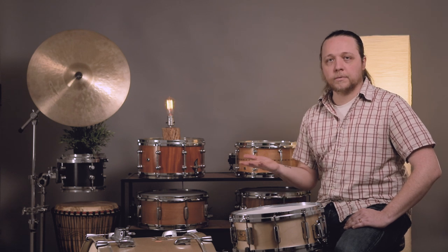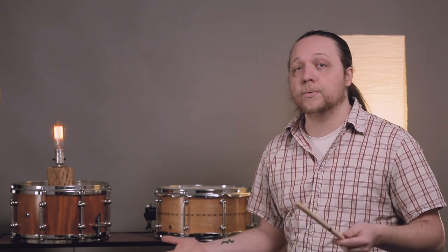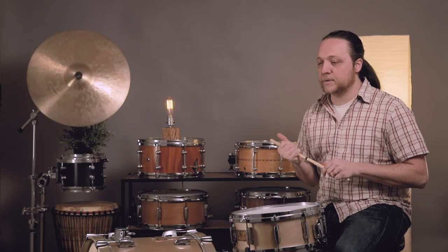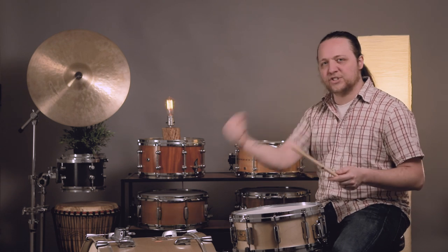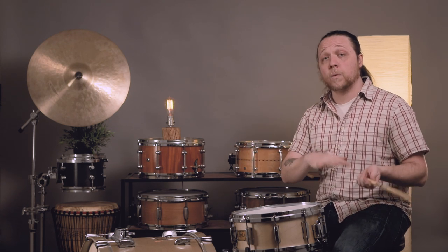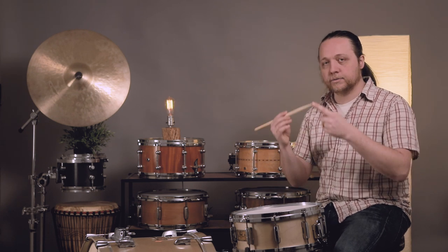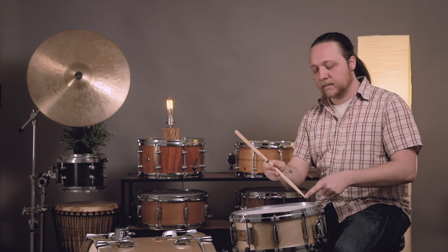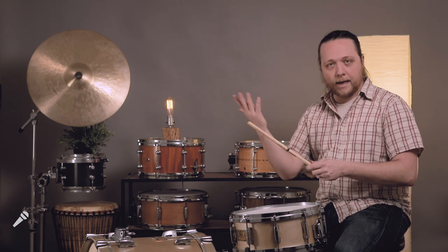Rule number one: turn your stick around. This isn't an all-the-time thing — this is for a strong, authoritative cross-stick sound. There are times when you don't necessarily want that, like dance music or Afrobeat where it's more of a swirling groove and the snare is not a throttling two and four. Turning the stick around really helps because you're putting the weight on that end, and you're also creating a smaller point on the other end touching the drum, affecting the component of the sound the head is producing. Here is front ways and back ways.